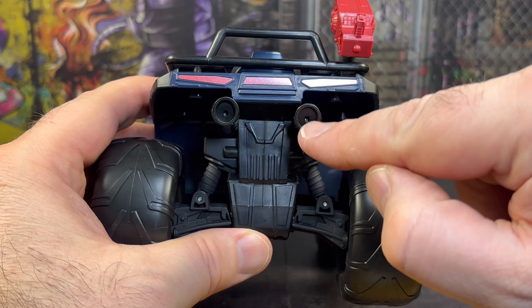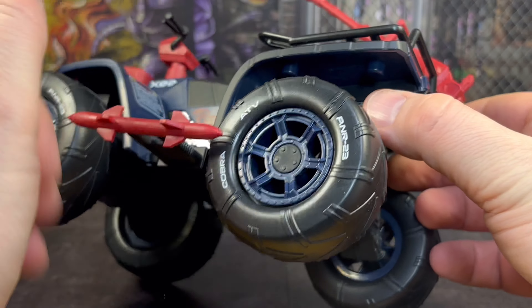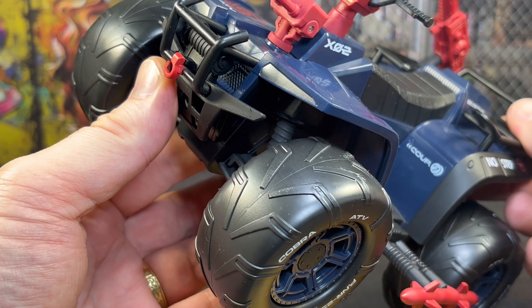Looking at the back we get a couple of exhausts and a few brake lights - nicely done. Even on the exhaust end we get a 'caution exhaust' decal, just in case you weren't sure. Don't put your hand in there after being on the trail for a few hours.